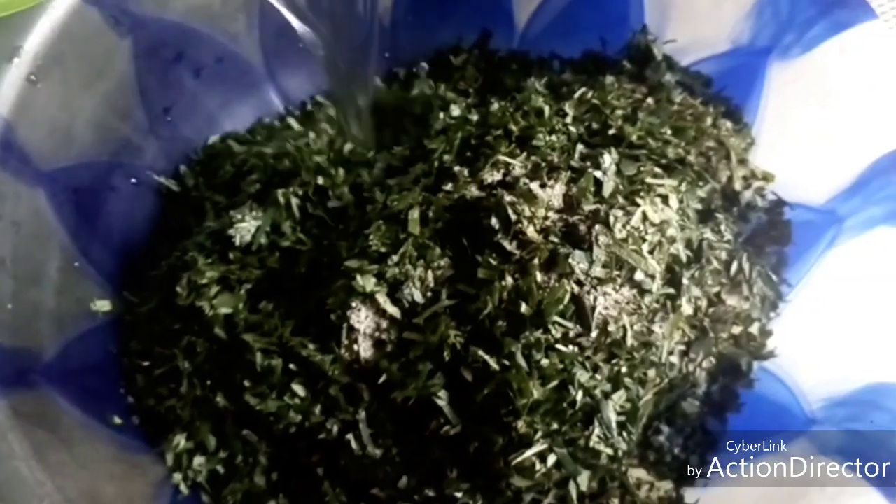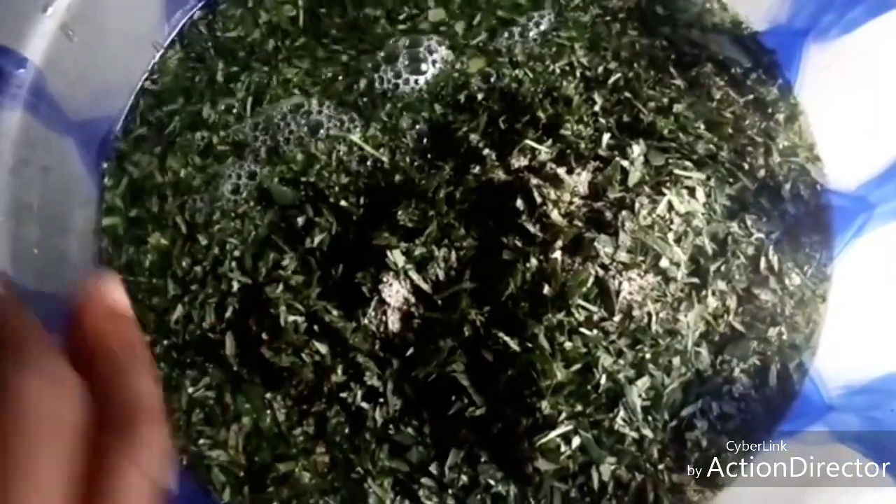Add a little of the limestone, then add the warm water. After adding the warm water, I'll cover it and allow it to sit for at least 10 to 15 minutes before rinsing it for cooking.